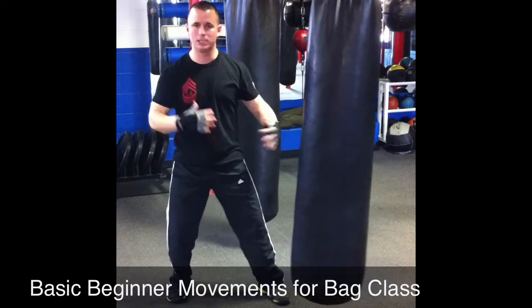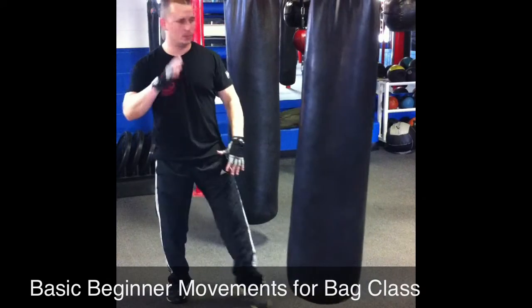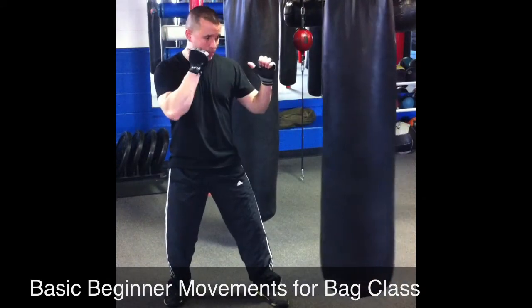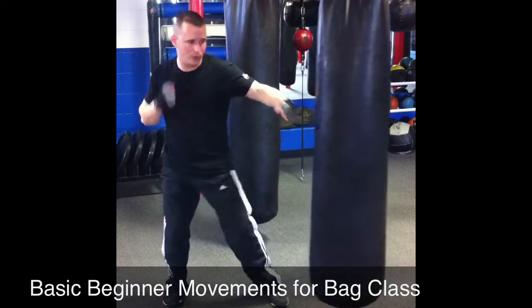Try to get relaxed. As you're throwing your punch, relax and then tighten at impact harder. Very simple stuff: 45-degree turn, hand up, glue it to your face, this hand up — always turning from your core.